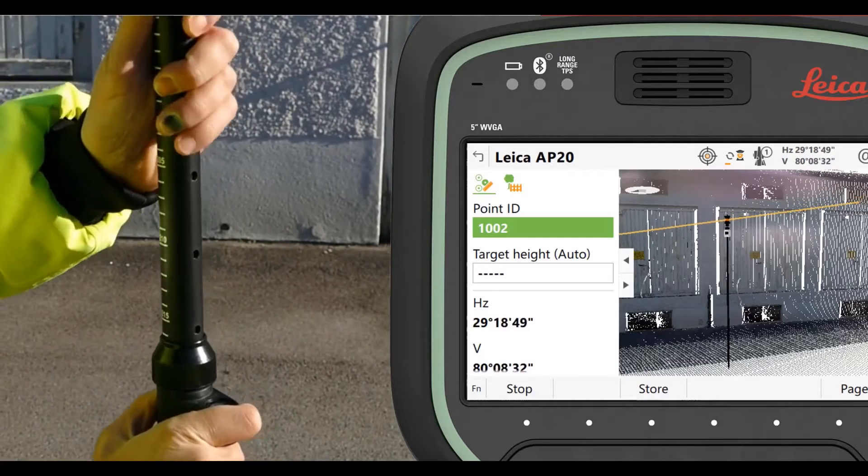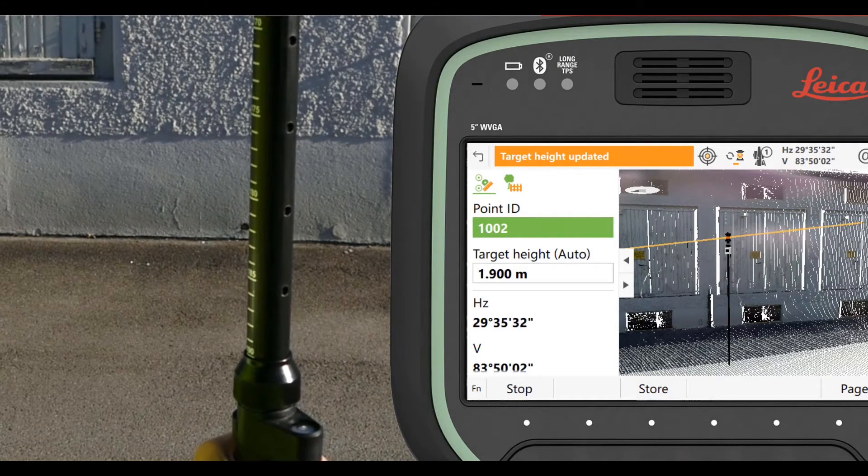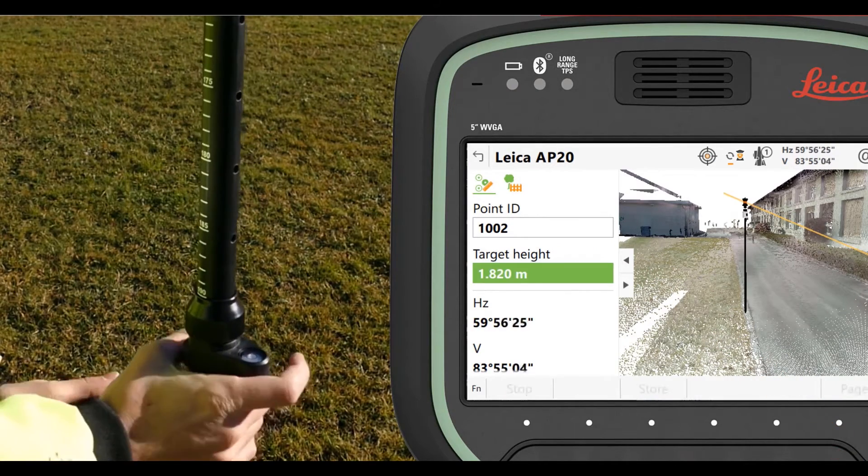There's no thinking, no fuss — it just kind of works. If we have to put ourselves in a situation where we need to bring the pole to an odd broad height, we can just type that in and override what we're doing.